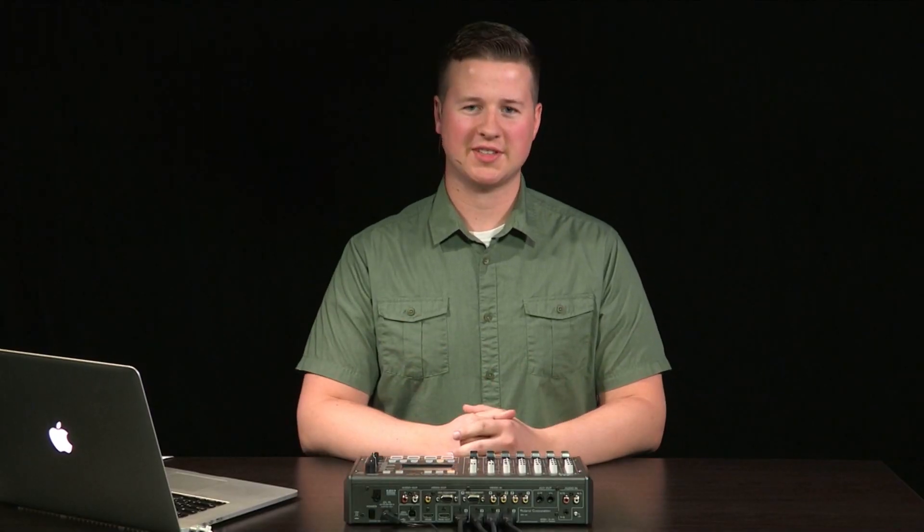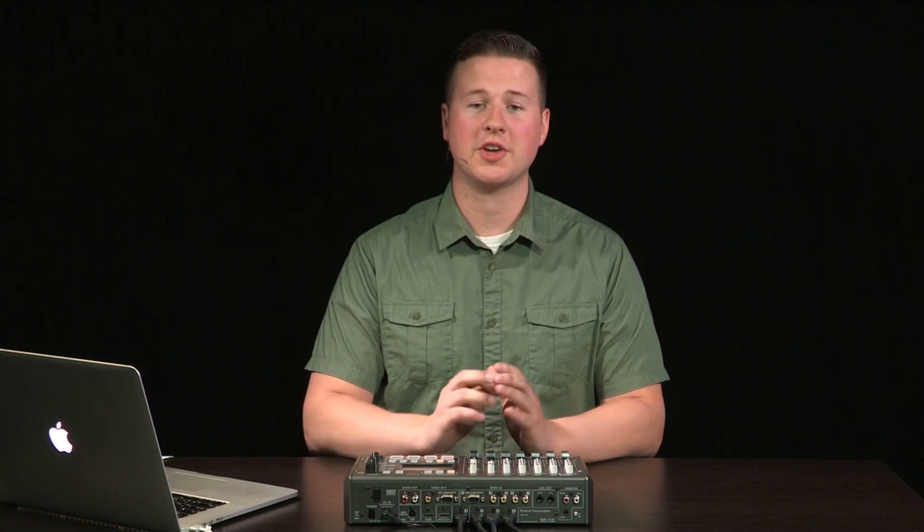These are just a few of the ways that the VR products are being used today. This video is the first in a series of videos providing a basic overview of the workflow and features of the VR3EX. Thank you for joining me today, and I hope to see you for the rest of the series.